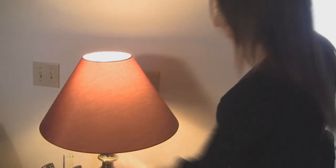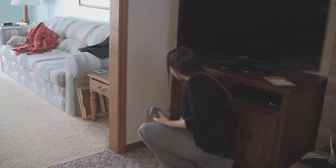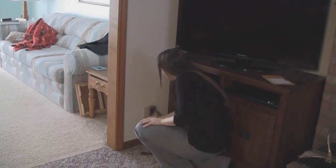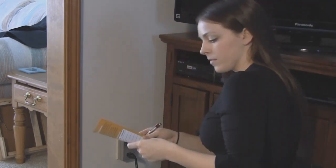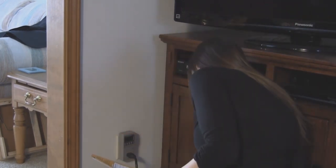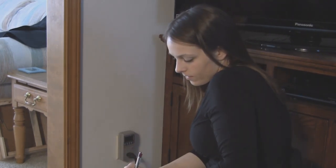The Watt Detector kit program is a partnership between your local library, the Omaha Public Power District, and you. Everybody wins. We become greener, save energy, and you just might save a few dollars. Thank you for your interest and good luck.